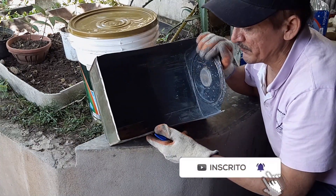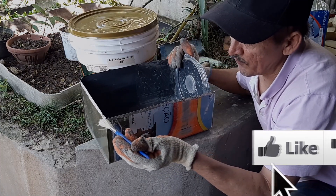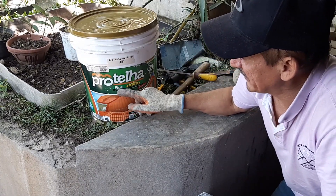Aqui a gente lixou bonitinho. Agora, gente, eu vou passar uma tinta aqui. Eu vou passar uma tinta aqui e vou pôr no sol. Por que eu vou pôr no sol? Porque eu estava trabalhando com essa tinta aqui — a ProTelha Plus — no sol quente.